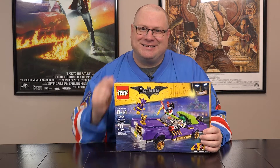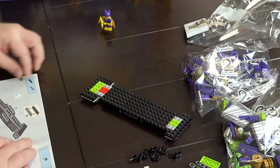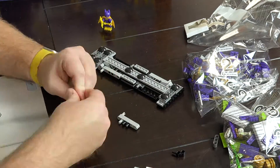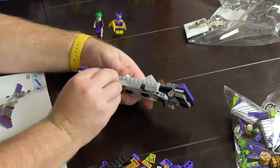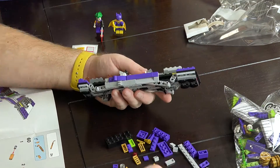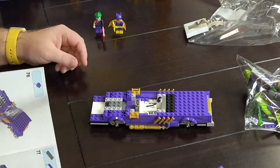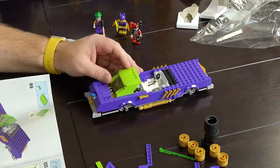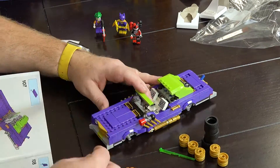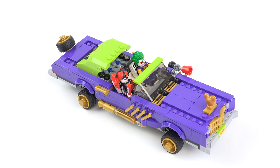We're going to be building this thing. Here it is, the Joker Notorious Lowrider. 433 pieces in this set and we get three minifigures in this collection.